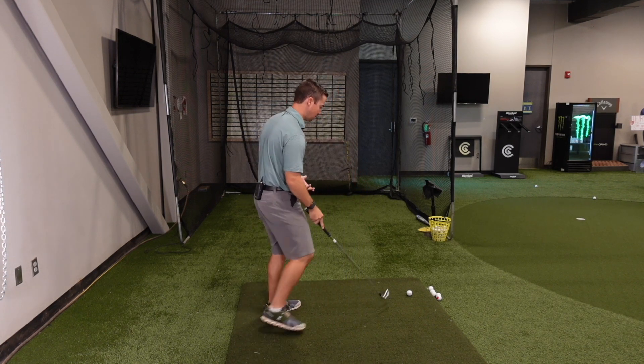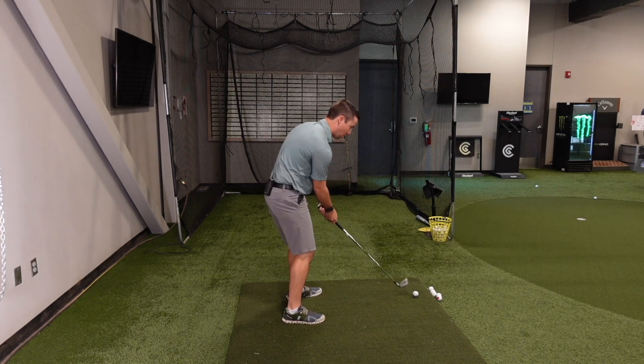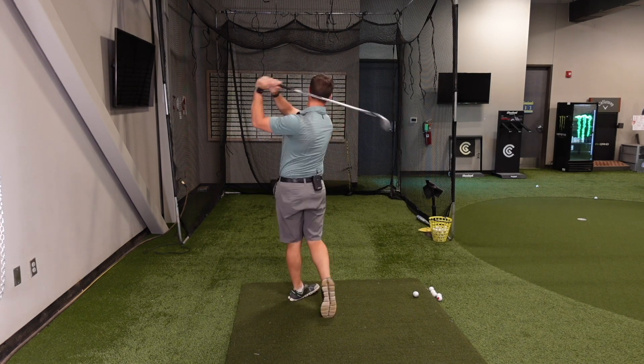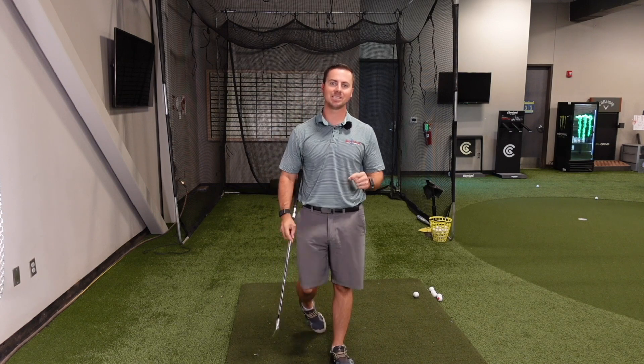When we get up to the golf ball, we tend to react to the golf ball instead of actually swinging through it. We go at the ball and do some crazy weird things. We've got to get to where we can rotate through the ball and past the ball, because that's actually going to allow the club face to move consistently through the impact zone instead of rotating and doing all sorts of weird things.